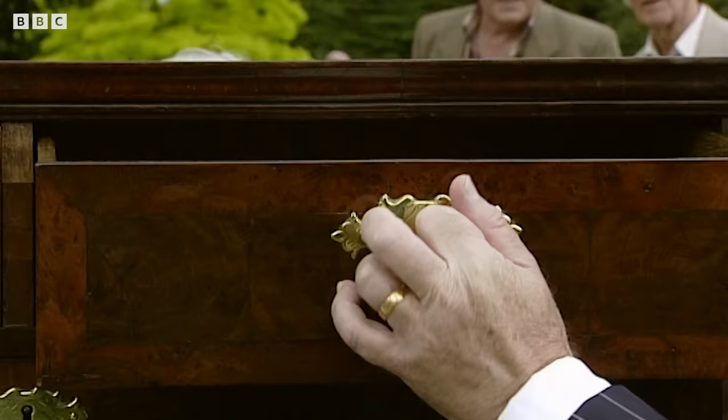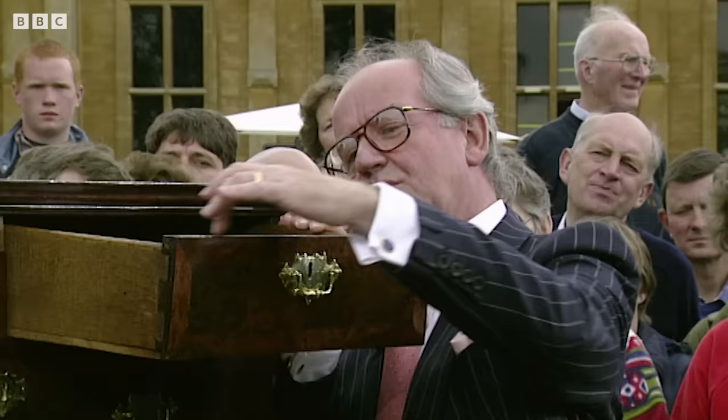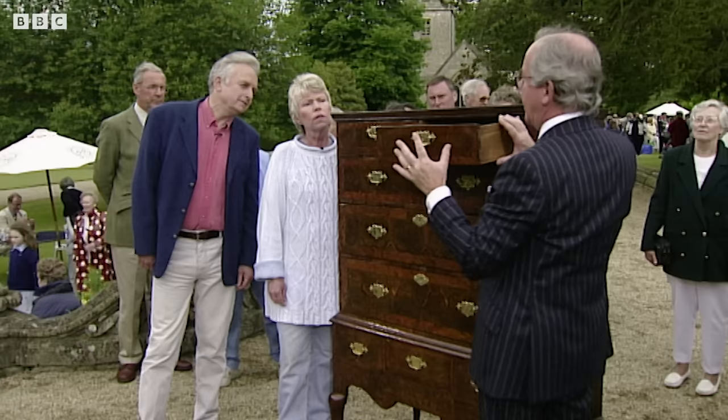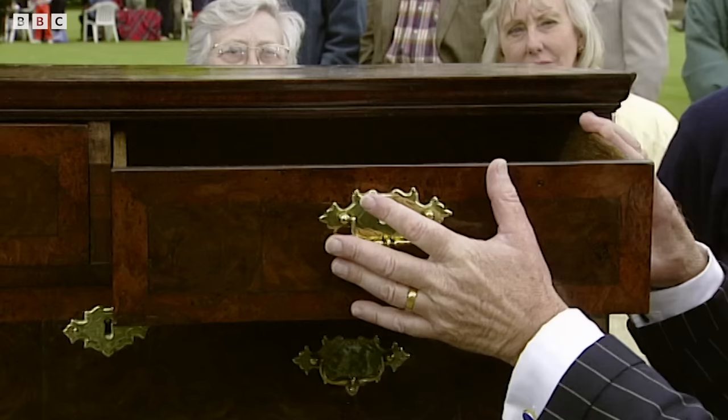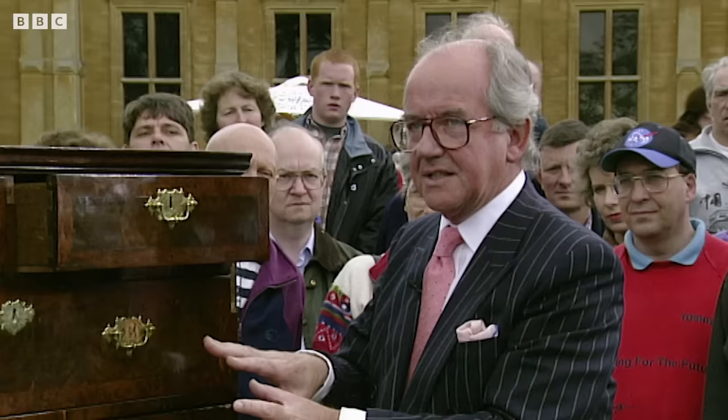You look inside the drawers and there's nice oak lining, but the rule is that it should always be made of pine with a little slip of oak at the top. This was common practice for most cabinet furniture. Now when you see oak at the back, it's either a piece that's been veneered at a later date, or it is a Dutch or continental piece.